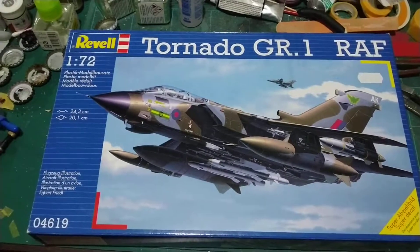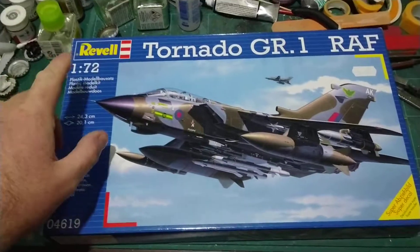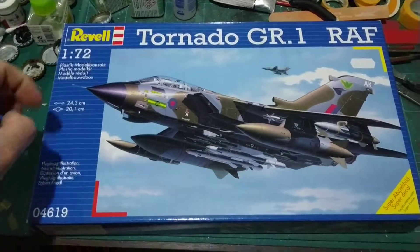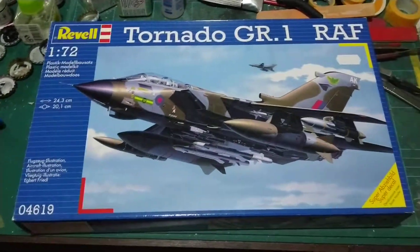The only stipulation is it's got to be obviously RAF — so that's British RAF — and it's got to be a bomber. So I've picked a Revell 1/72nd scale Tornado GR1. This is what I'm going to be building for the group build. Obviously it is a bomber, it's a multi-purpose aircraft, but it drops bombs, so that was a good deal for me.